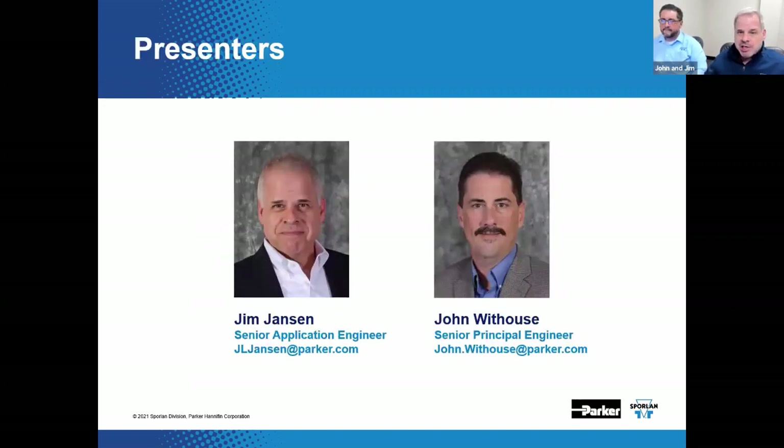I'm Jim Jansen, Senior Application Engineer for the Sporlin Application Team. Joining me today is John Whithouse, Senior Principal Engineer for the Sporlin Division. He's a published author, consultant, and as I've said in the past, he's an all-around extra smart guy. John's a big deal around here, and I'm really happy to have him with us.